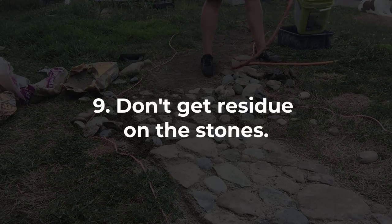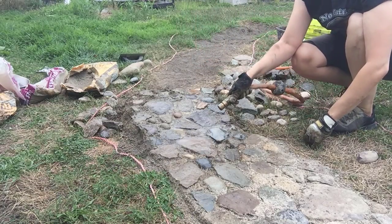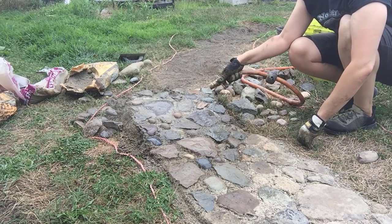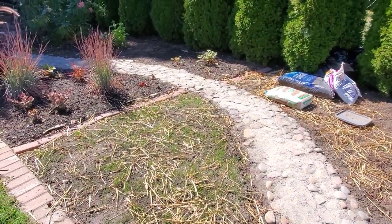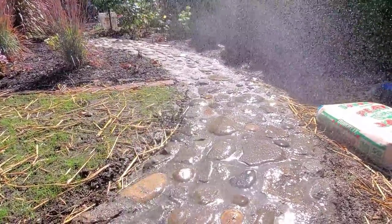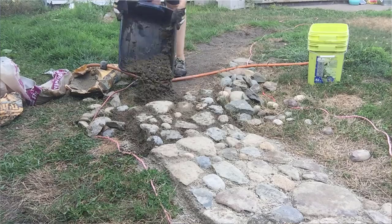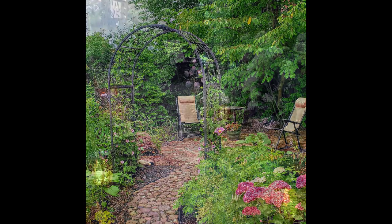Towards the end I made the base a lot thinner and that part didn't hold up well at all, so I'd really recommend at least a three to four inch layer. As you're placing stones, be careful about getting concrete mix on the tops — try to spray it off as quickly as possible because it looks gross and if it dries it's impossible to get off. As for the polymeric sand, if I had to do it again I wouldn't use it, because when I poured it into the holes and tried to spray it off, a lot got stuck. I'd just do a thicker layer of the concrete-sand mixture and use that as the filler between stones instead.